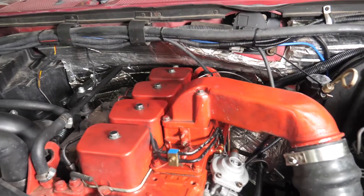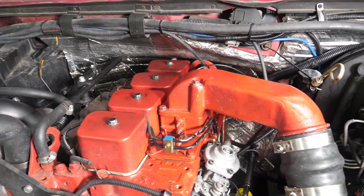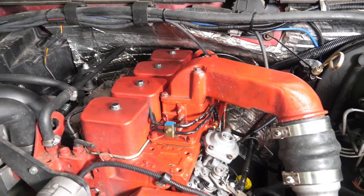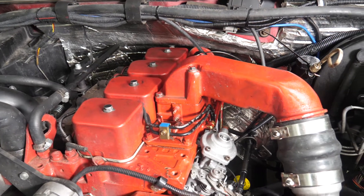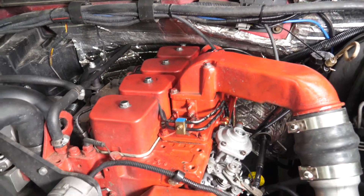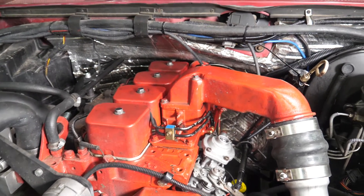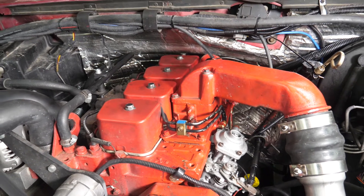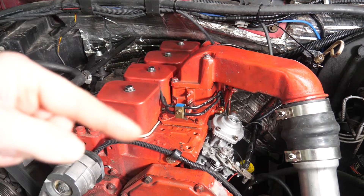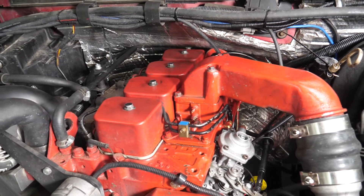We are reintroducing a new evolution of an older product — the Grid, the standalone grid heater controller. For those who may not know what that is, it is on Dodge pickup applications, between the intake horn and the intake, where there was a heater.